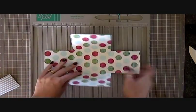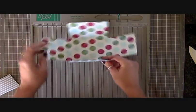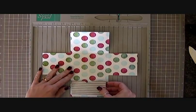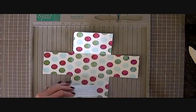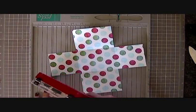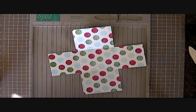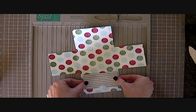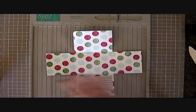So then bring your box base over. Look at it and decide what you want to be the front. It doesn't really matter with this one because it's messed up pretty good anyway. Then we're just going to put our pockets with our little gift card holders here and here. So you just need to put adhesive on the back. I'm going to put this one with the top pointing towards me and I want the card to fall out when it's opened.